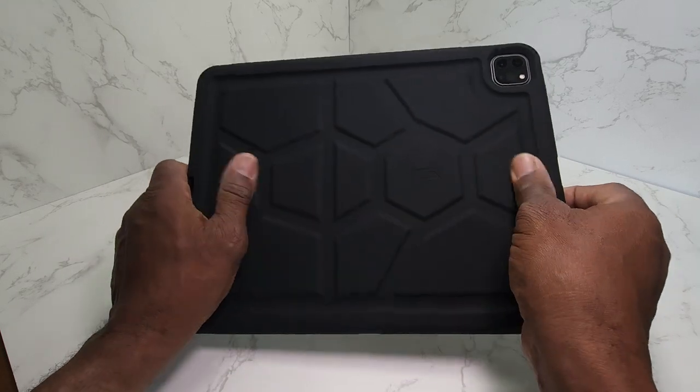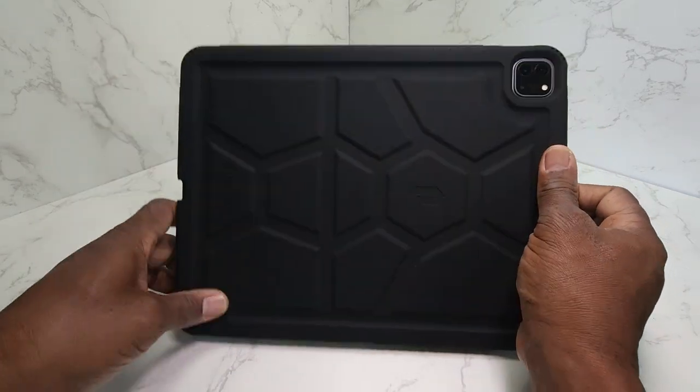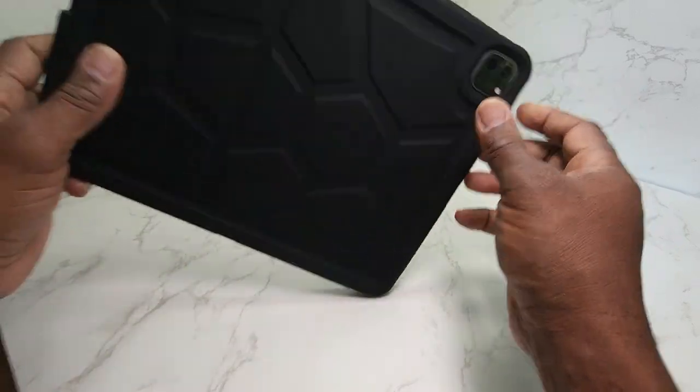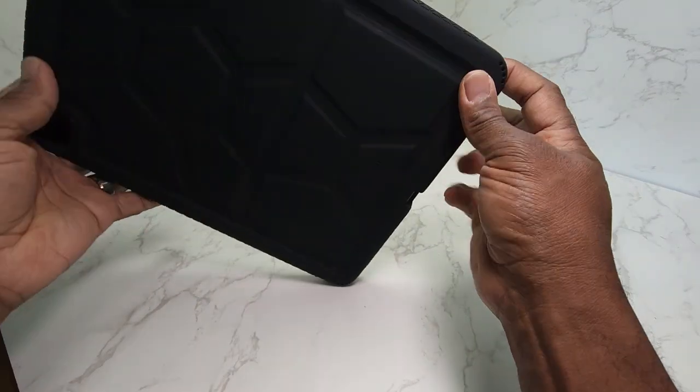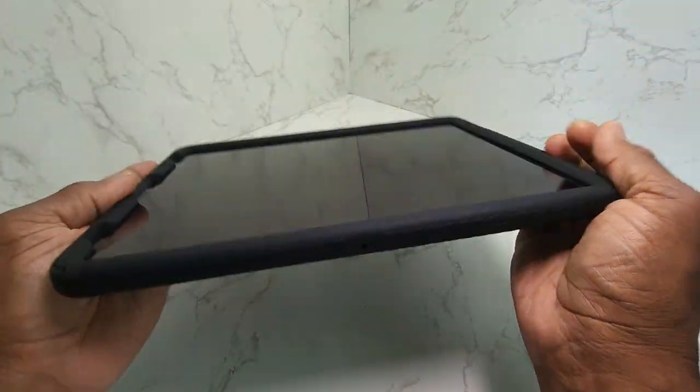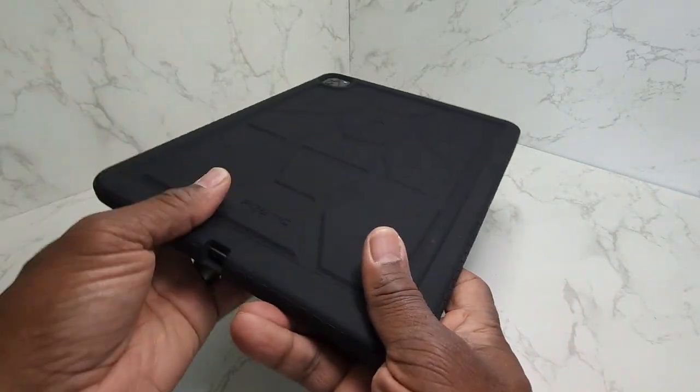I really like this case a lot. It's very sturdy, it feels nice to the touch. It's a silicone cover. If you drop your iPad, it's likely to hit on a corner somewhere — it's cushioned really, really good. I've got my iPad in there so you can see how it looks.